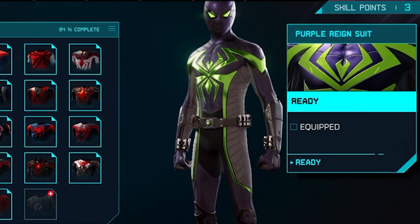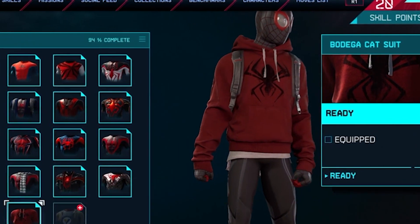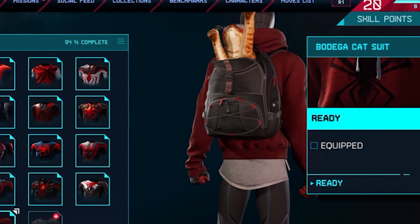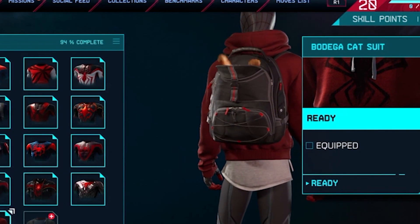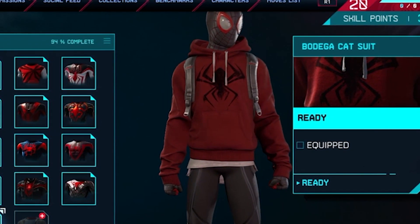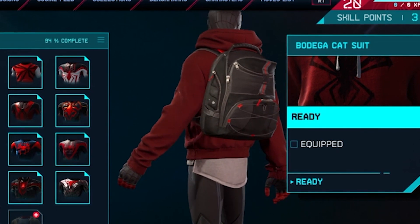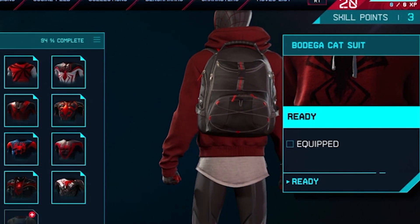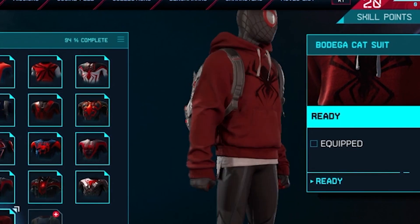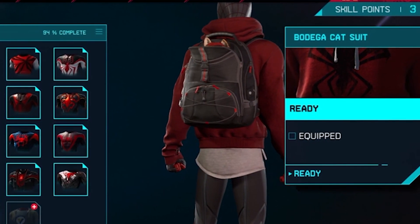And we got the final one right here — it's the Bodega Cat suit. It's just him wearing a hoodie. But look, he has a cat in his backpack! You can play around with this kitty a little bit. When Spider-Man starts to fight, the cat can attack as well. I like this little detail. The cat is also wearing a little Spider-Man mask. It decided it was enough for us to see it — so it's just kicking and rolling inside. Meow!